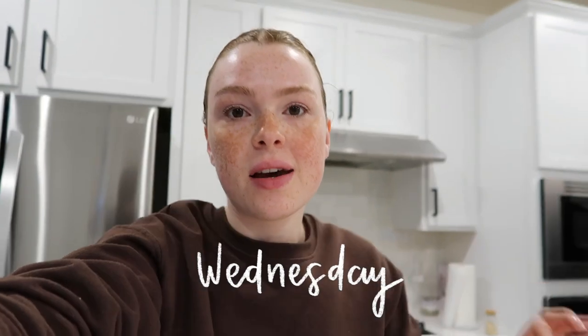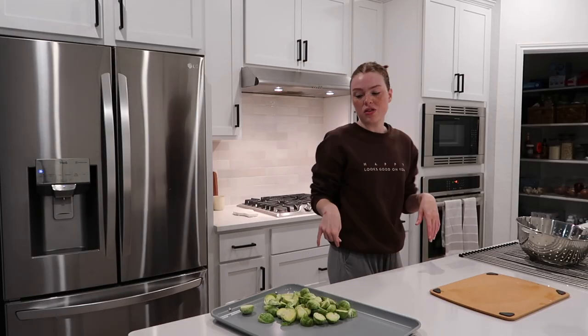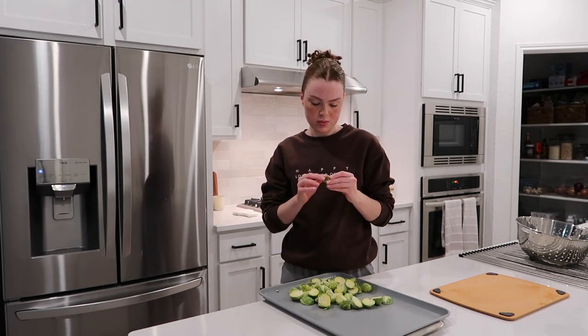Tonight mom and I are doing something different for dinner. He's doing lamb chops in the air fryer, and since I don't eat red meat I'm doing salmon, with brussels sprouts and sweet potato fries. The brussels sprouts need about 30 minutes, so we're timing when to put his lamb chops in.